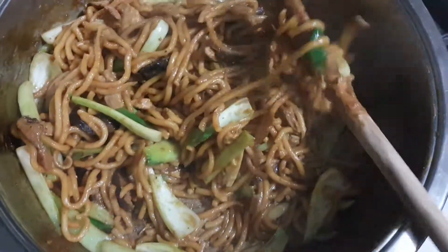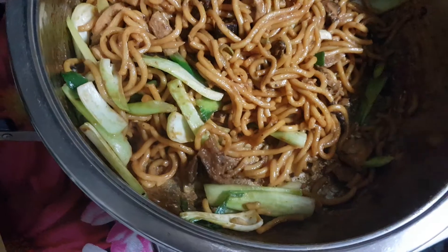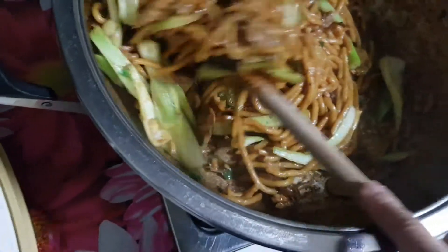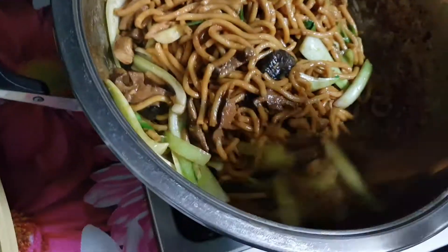But today, I've used a shiitake mushroom, garlic, and no onions, but I used 1 teaspoon of vegetable stock powder, and very lean chicken, and yellow noodles, and also I've used soya sauce, and oyster sauce — vegetarian oyster sauce.